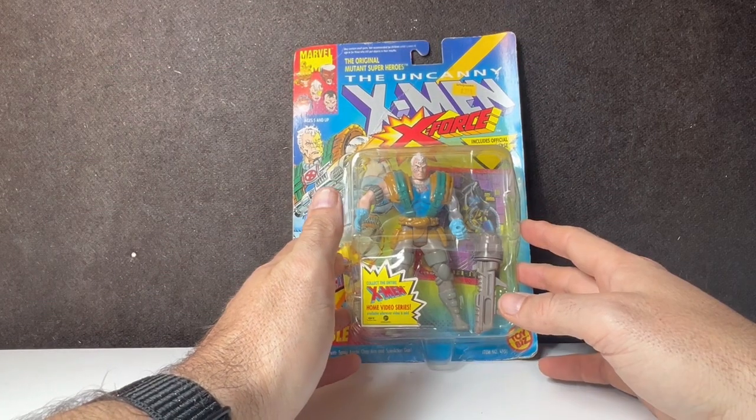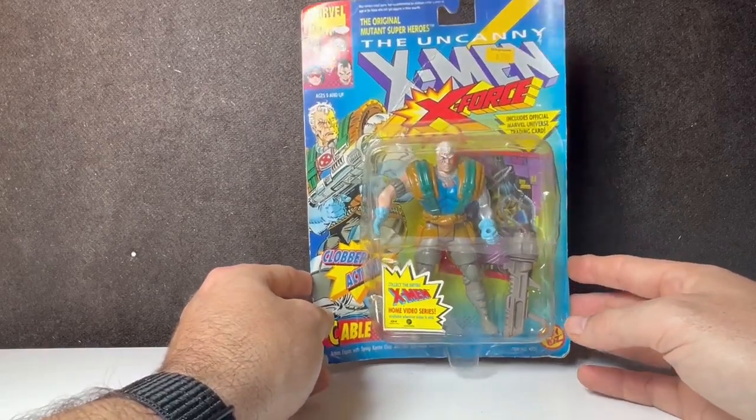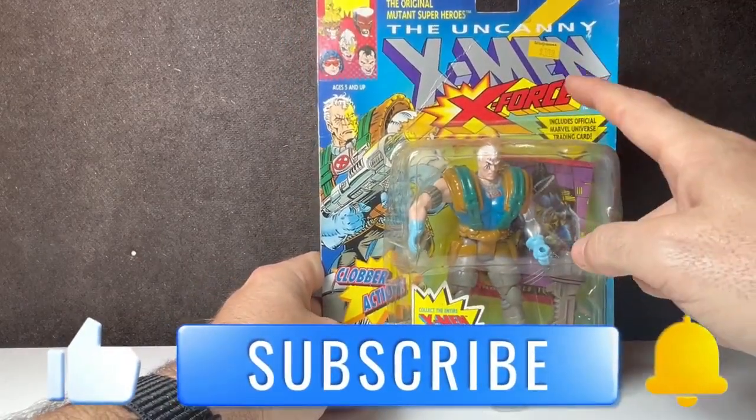Hello YouTube Nation! Welcome back for yet another vintage toy review. This time we're jumping into something new, starting off with one of my favorite action figures from the 90s — Toy Biz X-Force X-Men.